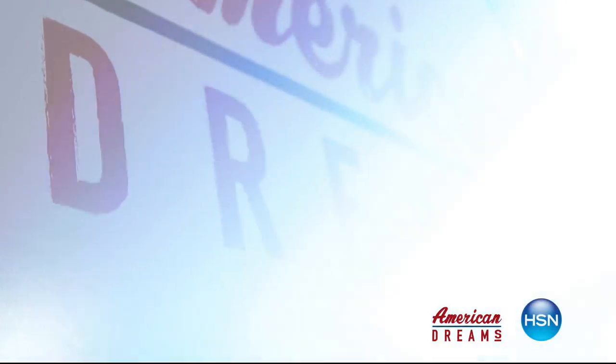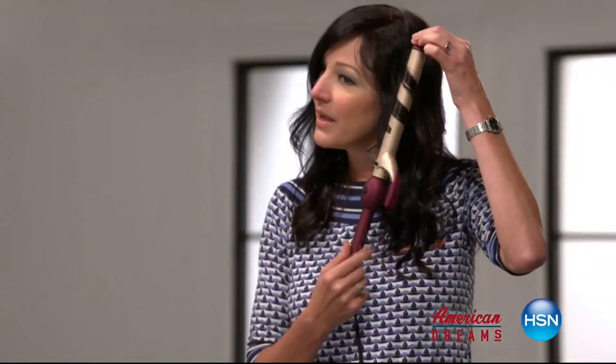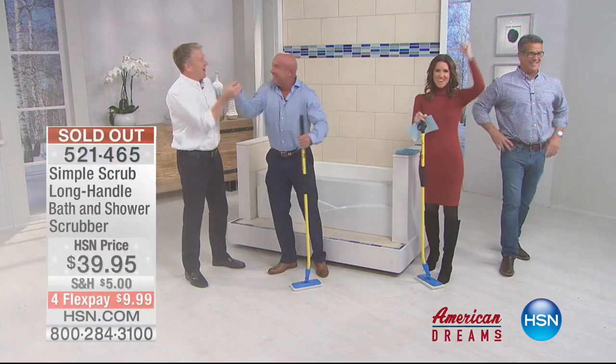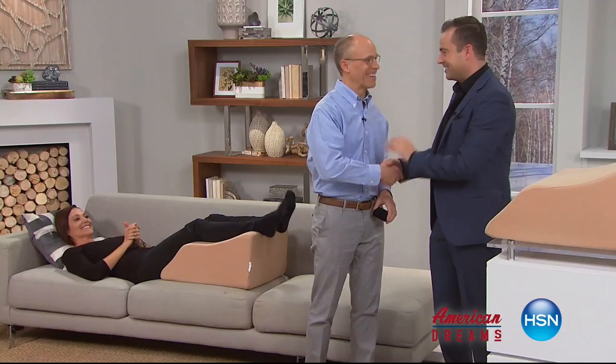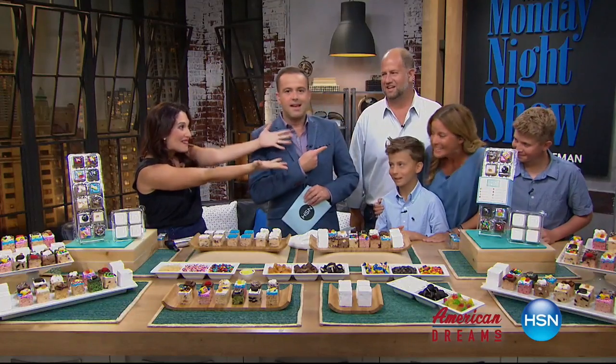I grew up always dreaming and wanting to create things. I see something and I see that we can make it better. One day the light bulb just went off — nobody has this, they're waiting for me to invent it. Next thing you know, you're on HSN and the whole world's hearing about it. HSN celebrates the dreamers, inventors, and entrepreneurs who follow their hearts, helping American dreams come true.